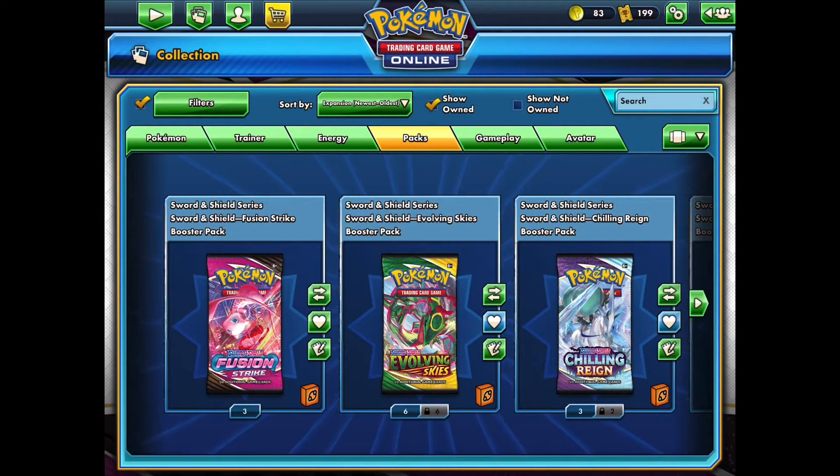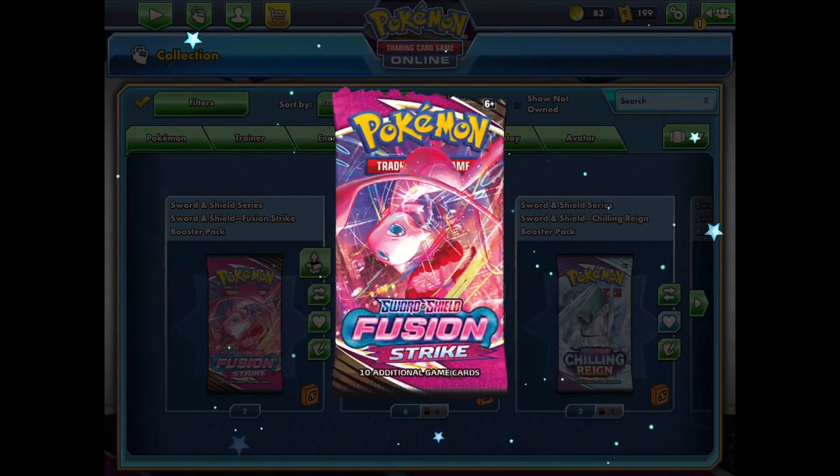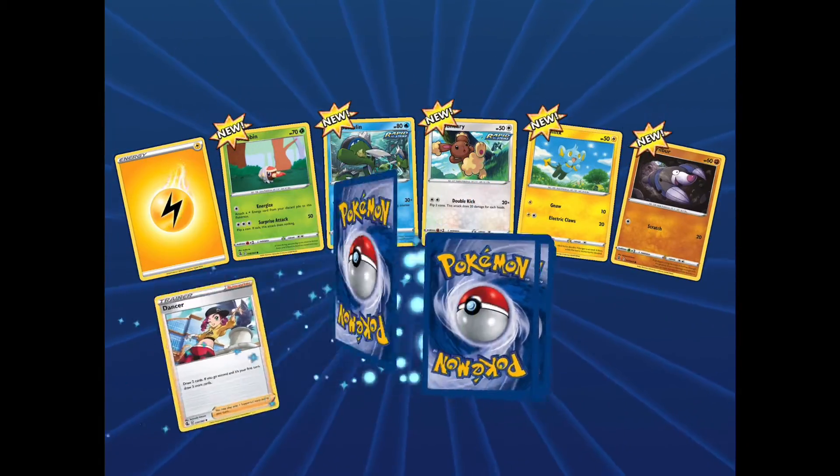Welcome guys to another video. Today we're doing a short video just opening 3 Fusion Strike packs. Let's see what we get with my first pack of Fusion Strike.